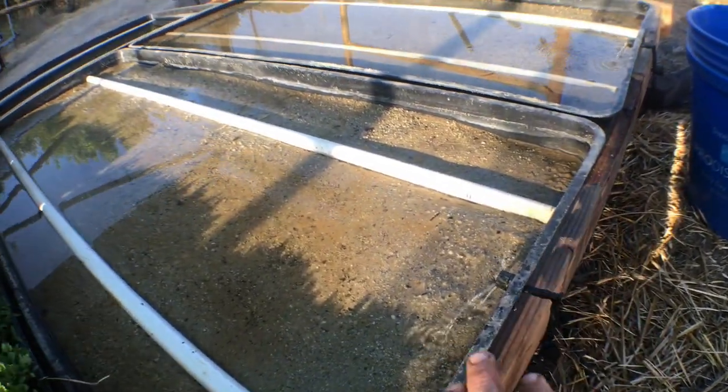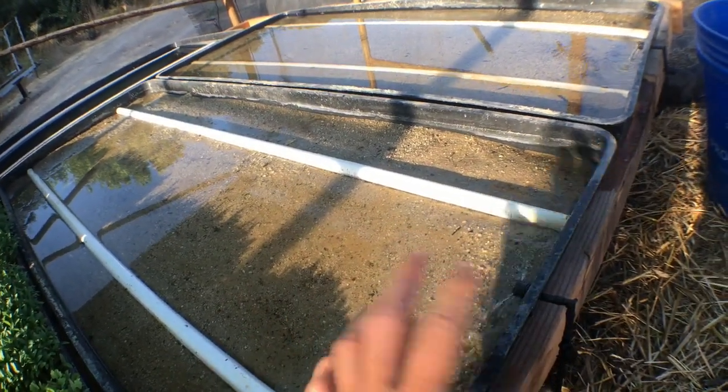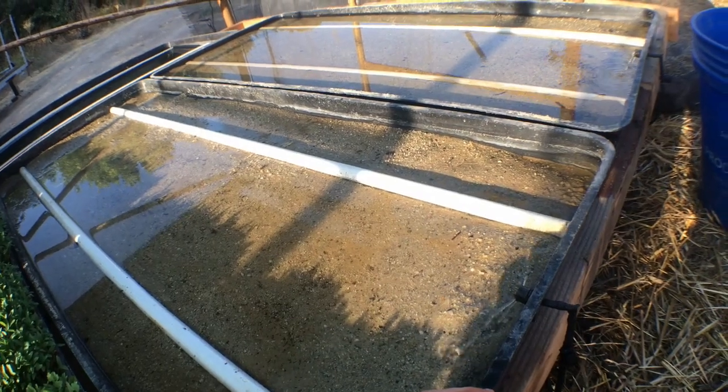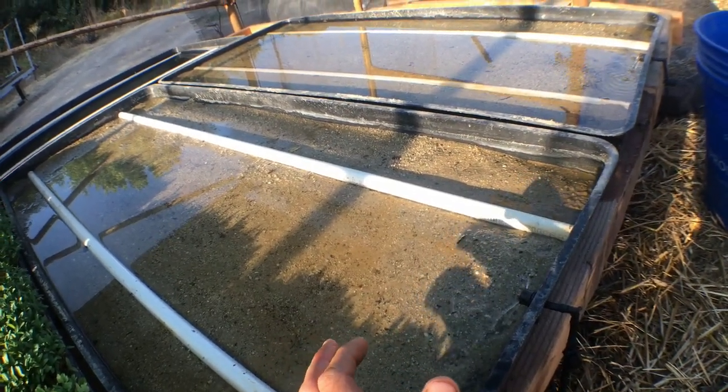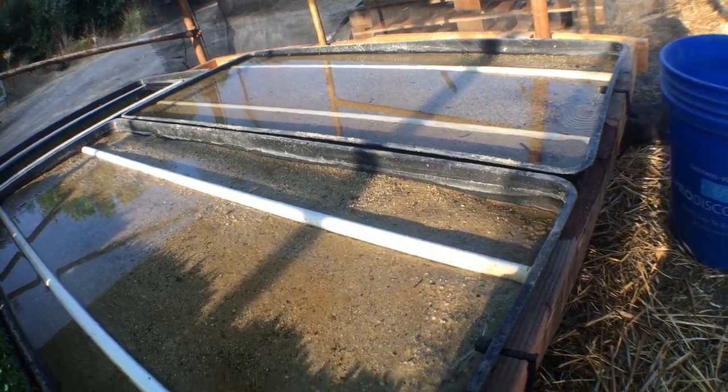One thing we're working on is a simpler way to disconnect these so that if we ever get algal overgrowth in the bottom of the tray, we can flip it out, clean it quickly, put in fresh sand, and go. That hasn't really been a problem yet, but the system's still young.